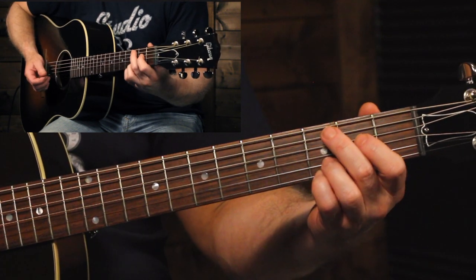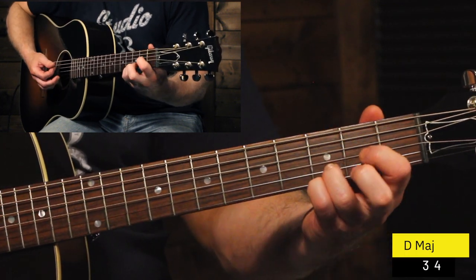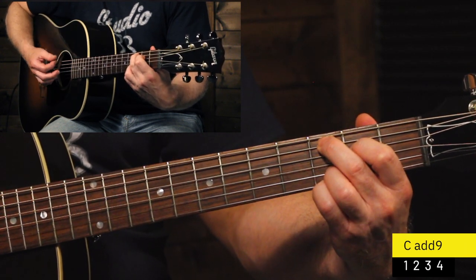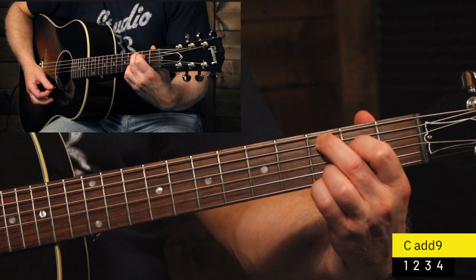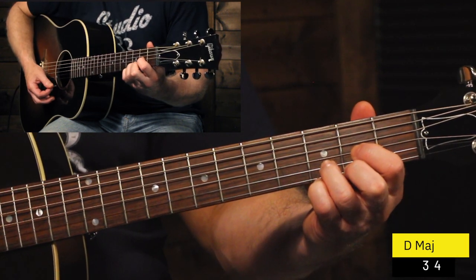So together that would sound like this — one, two, three, four, one, two, three, four, one, two, three, four.